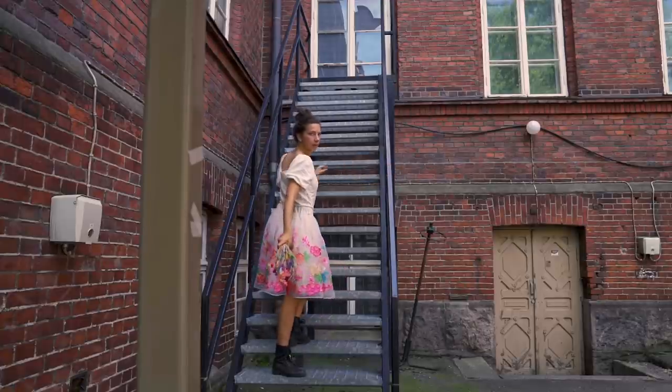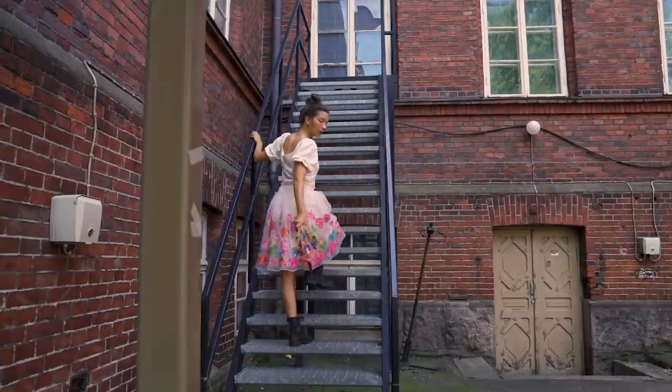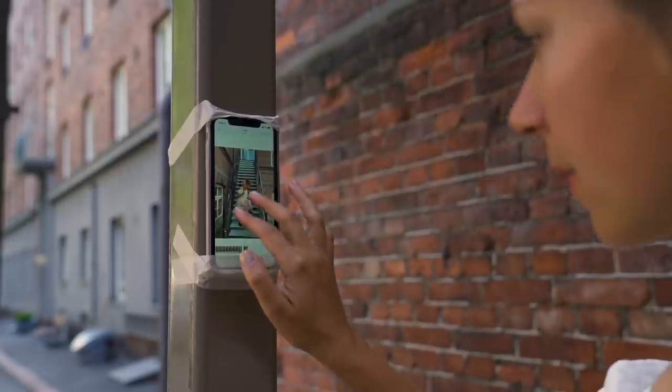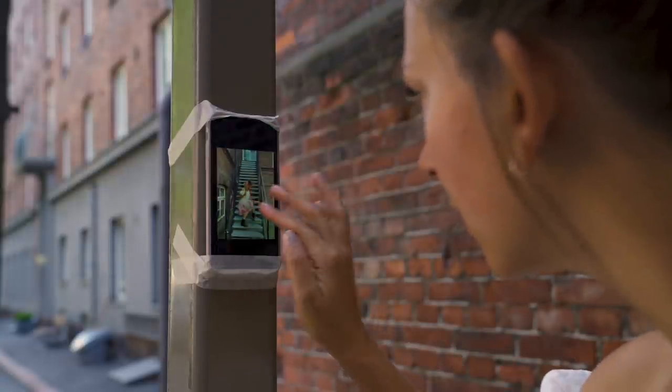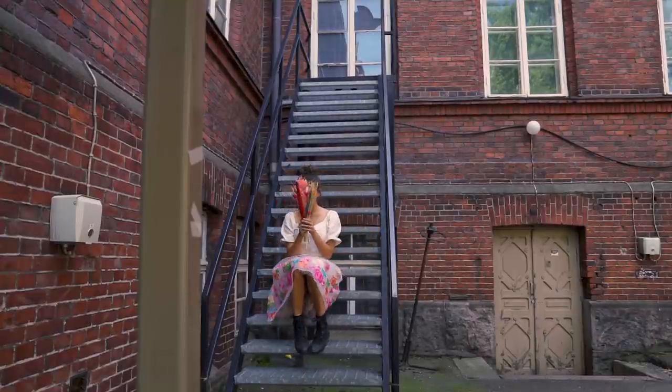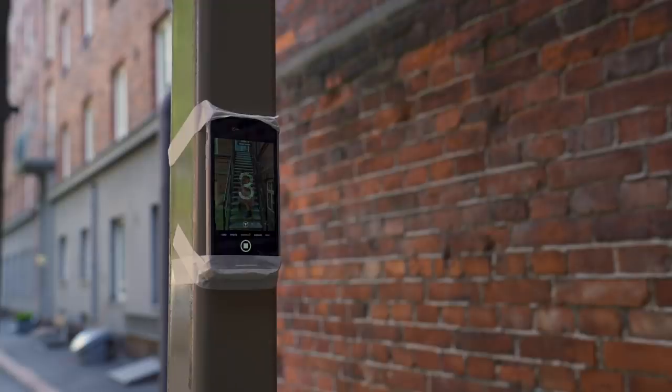Obviously you might not have a handy pole wherever you find a nice location, so you could just attach your phone to a wall or a trash bin or just wherever you think it's safe to put it — maybe not on a car or a bike, but something static. I had to use the front-facing camera which has a little bit less good quality, but I think they still turned out pretty nice.